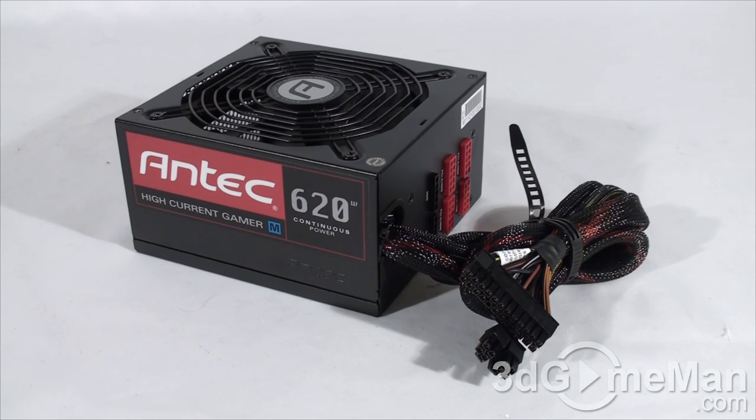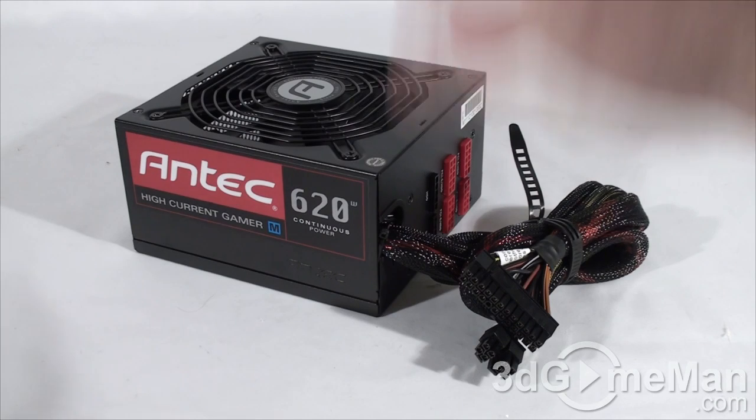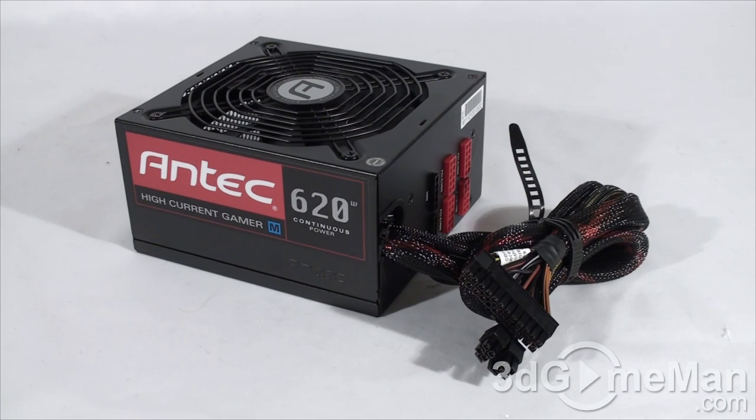What separates this power supply from most is its continuous power and the High Current Hybrid Cable Management, which uses special 10-pin and 5-pin modular connectors for the high current rail. The 620 watt model offers 620 watts of continuous power at 50 degrees Celsius and can do it 100% of the time, which is unlike most other power supplies in this class.